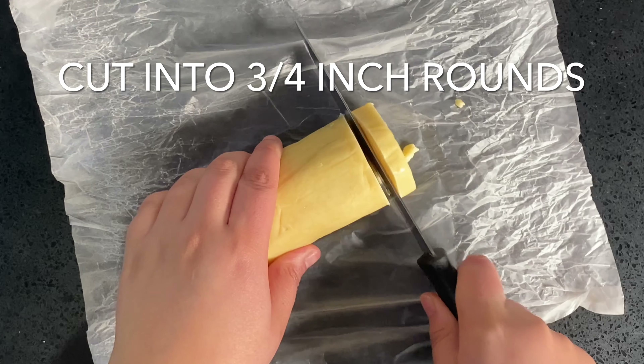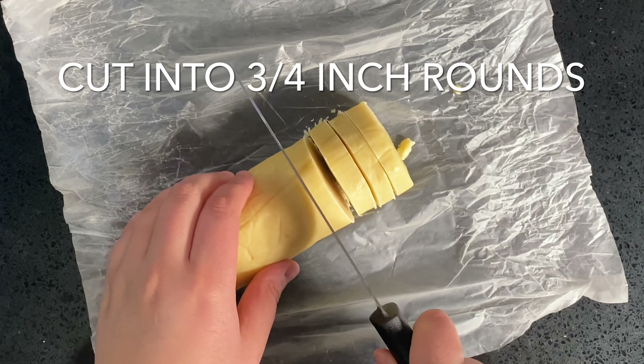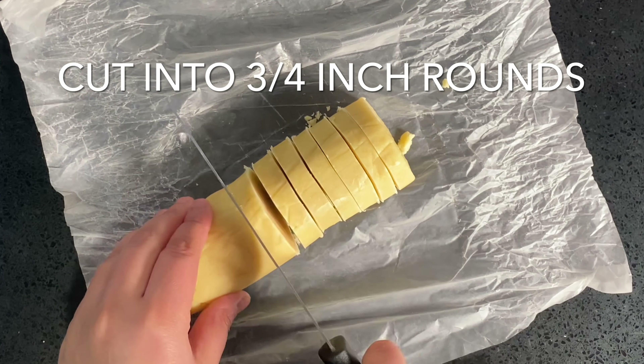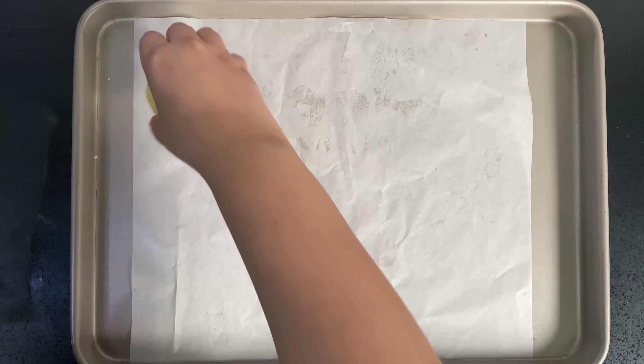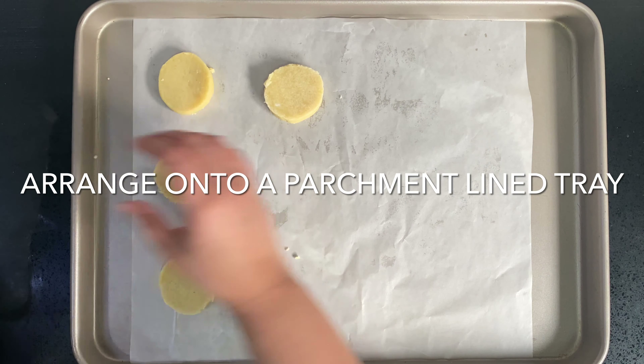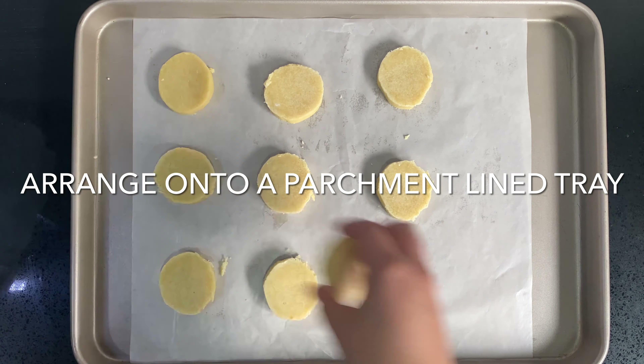When you are ready to bake, preheat the oven to 180 degrees Celsius and begin cutting the log into three quarter inch rounds. Arrange the shortbread biscuits on a parchment lined baking tray and bake them for 16 to 18 minutes until they are lightly golden.